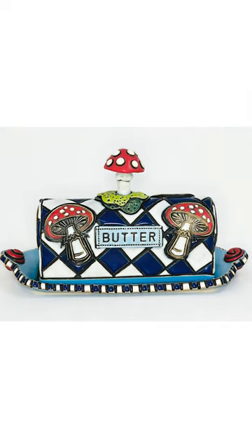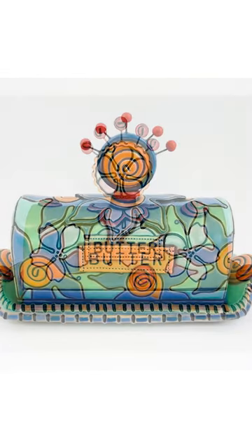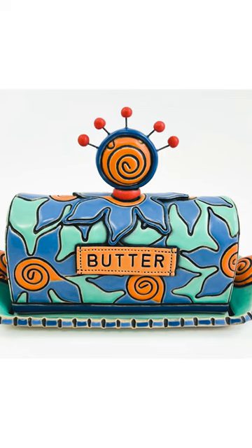My name is Julianne Roush. In today's workshop, I'm going to be demonstrating how I make these fun, funky, brightly colored, hand-built butter dishes.